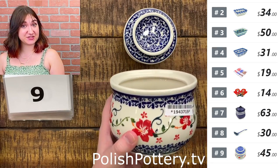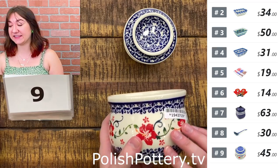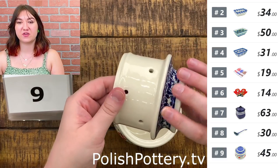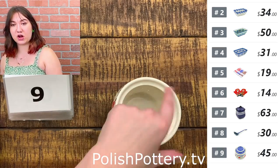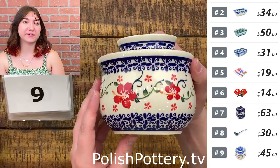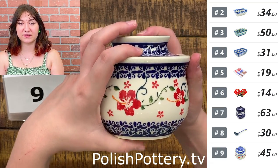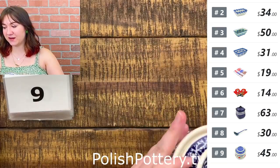Next up I have some butter dishes. Number nine is a French butter dish from Zaguaris Saramichna in the Hibiscus Halo pattern — it is $45, originally $91. Here is the top with some nice blue frillies and holes. You put your butter right here and it keeps it at a warm temperature; put some water in the bottom and it will seal. Don't forget the water or your butter will harden. It's a cute pattern — I like how vivid the red is.